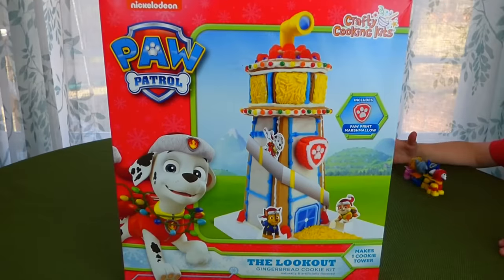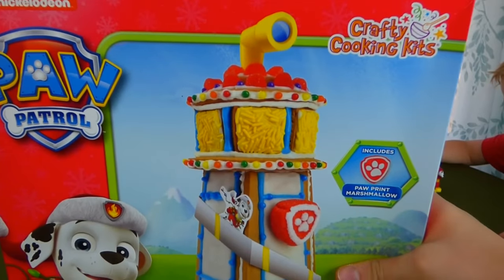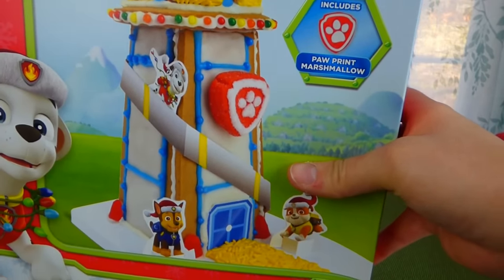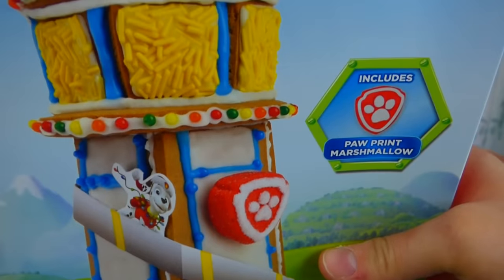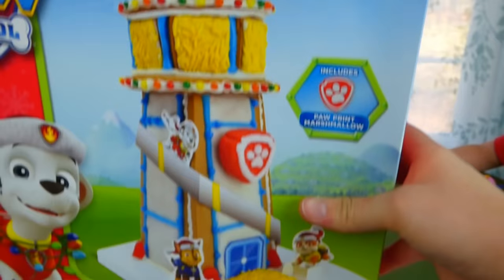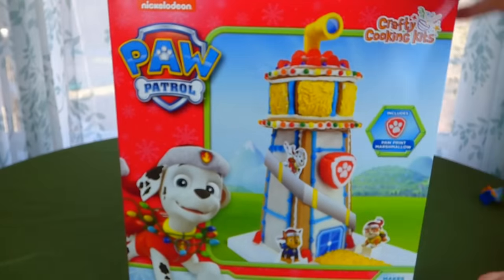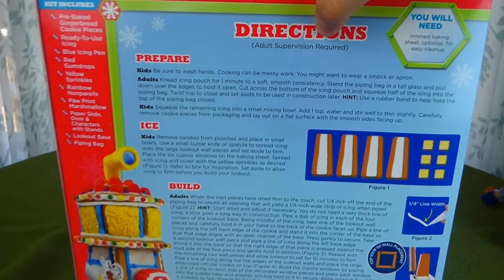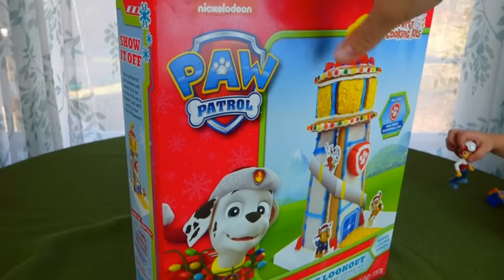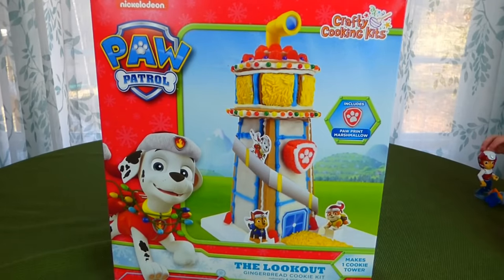Hey everybody, we have got the Paw Patrol Gingerbread Lookout Tower. It's just like a gingerbread house, but it's the Lookout Tower. Look at that, it's got a marshmallow paw print, and the slide, and the telescope on top. There's Chase and Rubble. I cannot wait to put this thing together. Here's the back with all the directions, and there is going to be gingerbread, and icing, and candy. Let's get started putting this together.